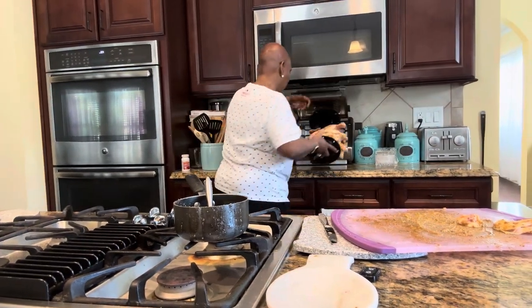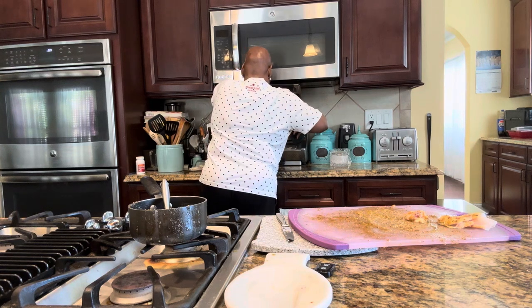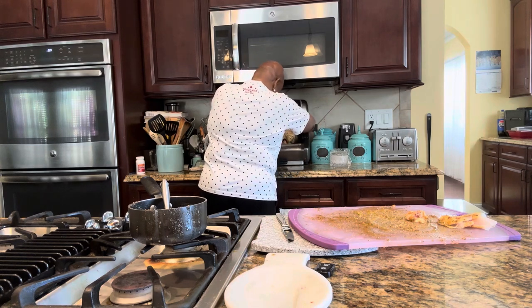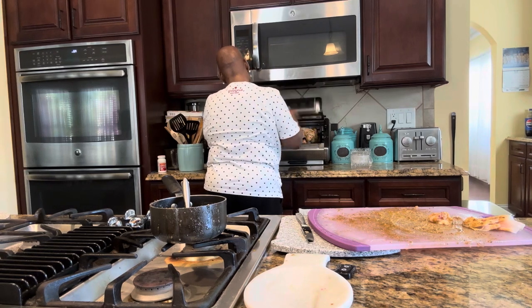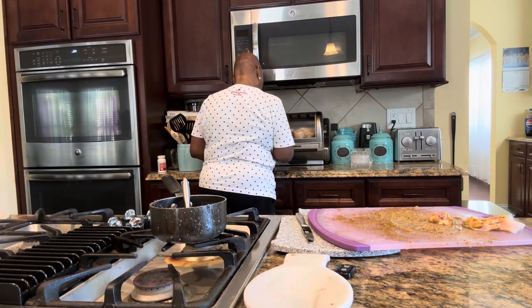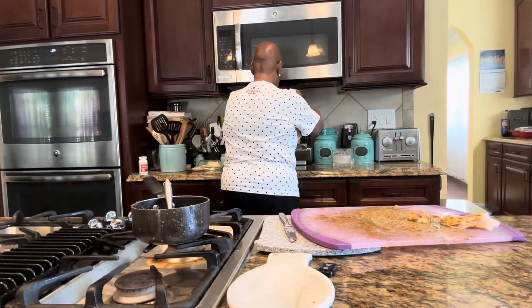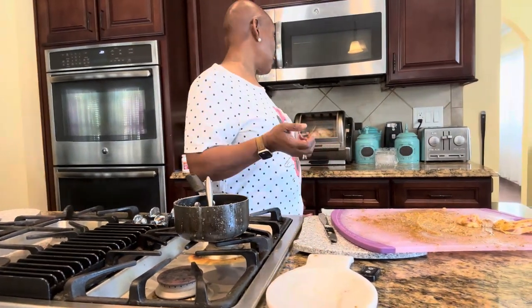And then I come over here — you can see my rotisserie. I actually just sit it in here on the level that I think I need it on so it's not hitting the front or the back. And then I put it on an hour and 15 minutes and hit roast. And there is my rotisserie chicken. I don't have to do anything else to it — it just cooks on its own. It does its own thing. The rotisserie does all the work. That's a meal.